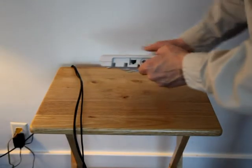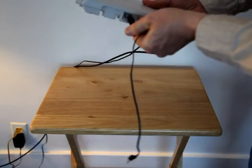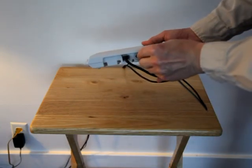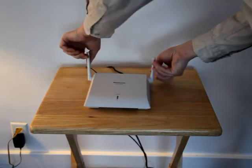Next, turn the cell base around. There are only two connections in back: one is for the Cat5 cable, the other is for the power supply. Then turn the antennas up.